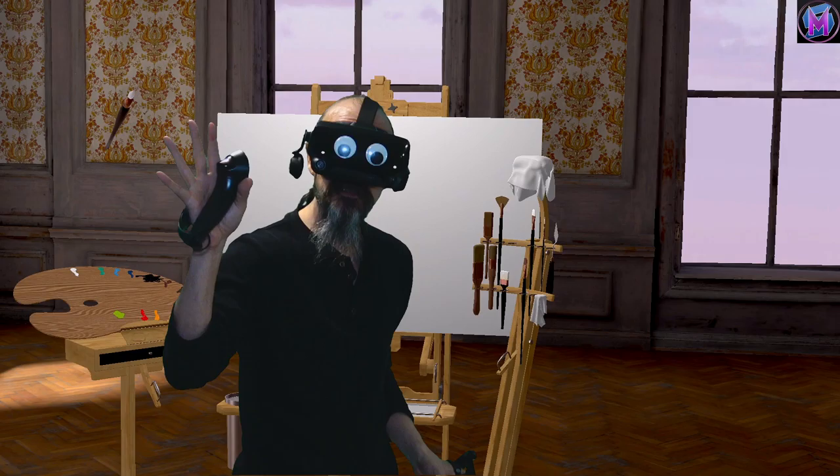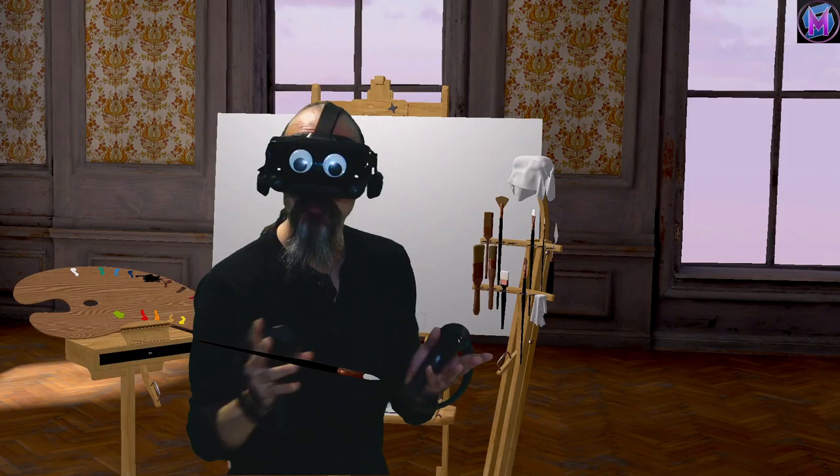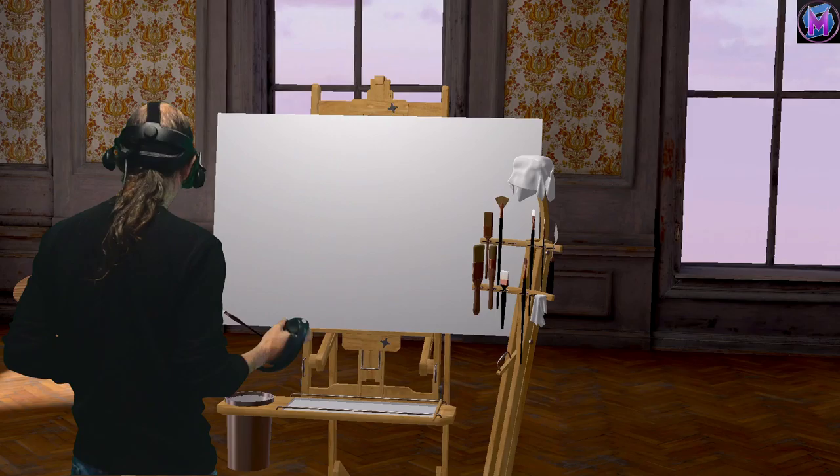A gentle touch will just use the pointy bit. More pressure on the canvas will make a broader, darker stroke.